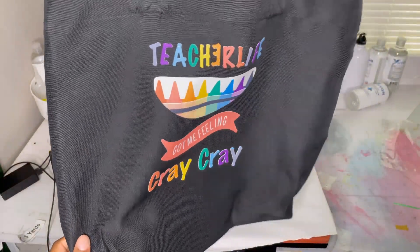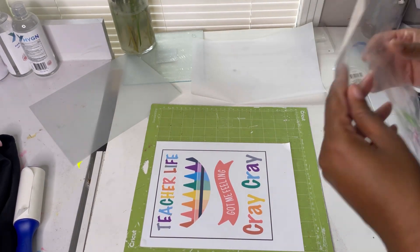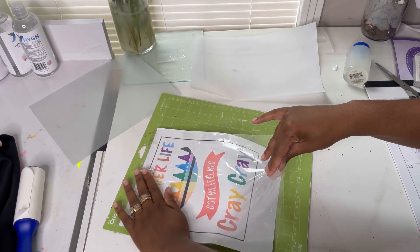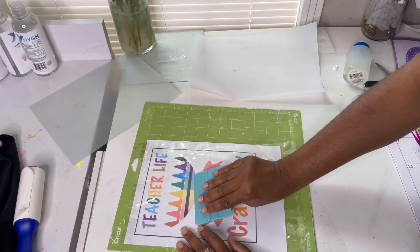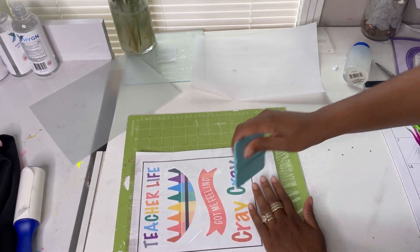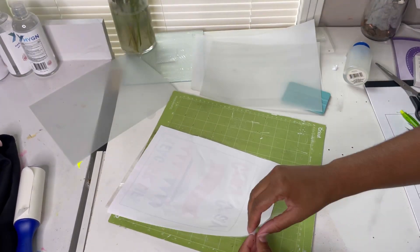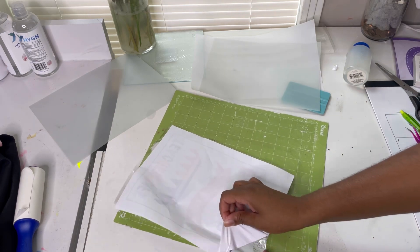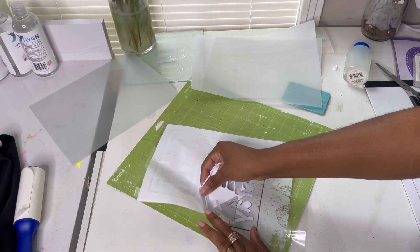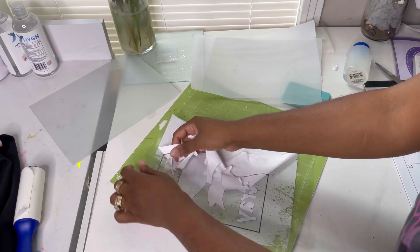To prevent my letters from coming up while weeding, I'm taking that same mask — you can reuse the mask quite a few times — and I'm going to reverse-weed. When you reverse-weed, you put the mask down first and then peel the transfer sheet away from the mask. It worked really well — my letters stayed down to the mask because the mask is sticky, and everything else came up very easily.